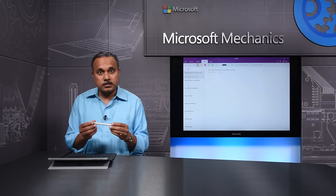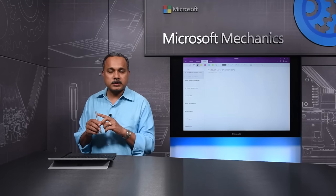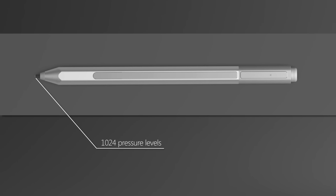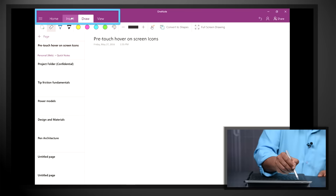The pen is different on the inside too. Surface Pen still uses Bluetooth technology for the tail button functions. For inking and erase, we use active capacitive technology. To provide greater sensitivity, we also now support 1024 levels of pressure, and pre-touch indicators on your software menu as you hover over them.